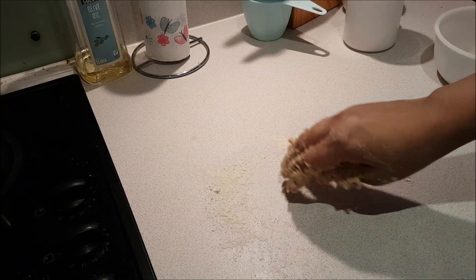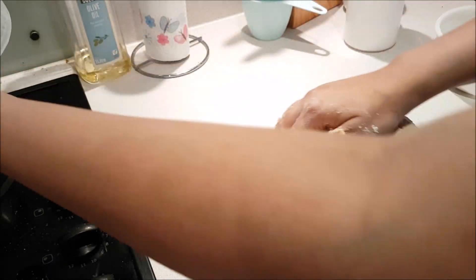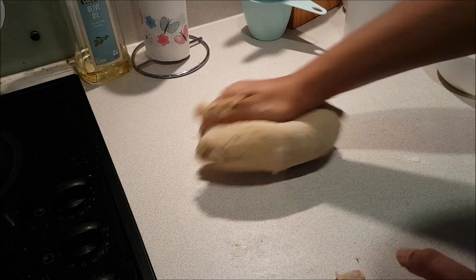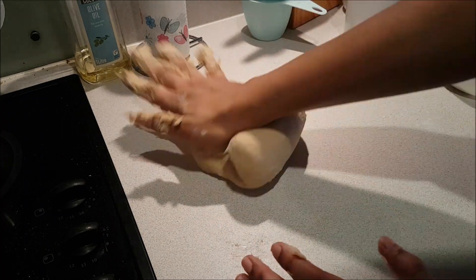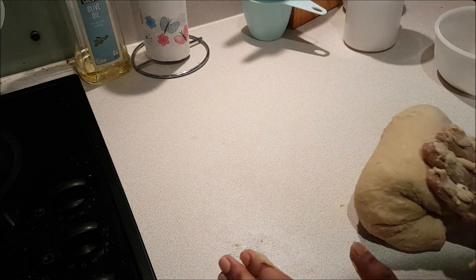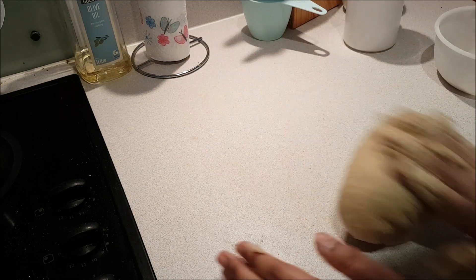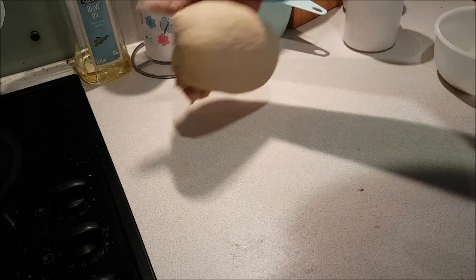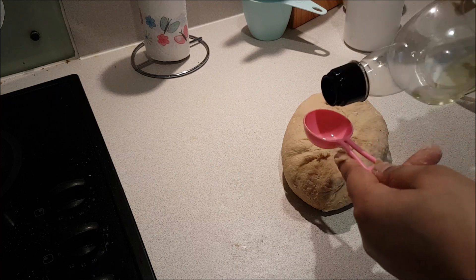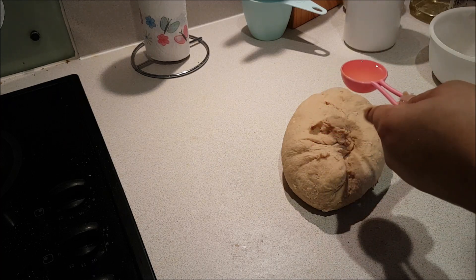My video is long because I want to share everything with you for perfect dough. I will use a plain surface to knead. Try to lock or tuck the dough under the sides as you knead. When you fold and tuck it under, it will help during the fermentation time.